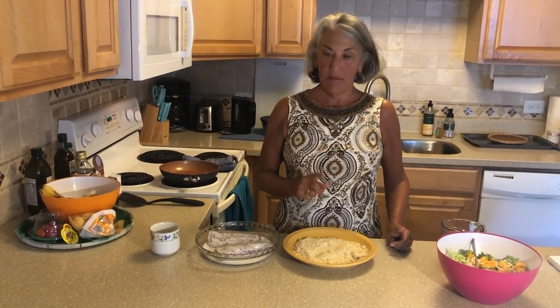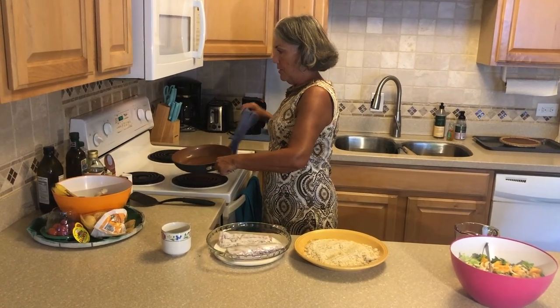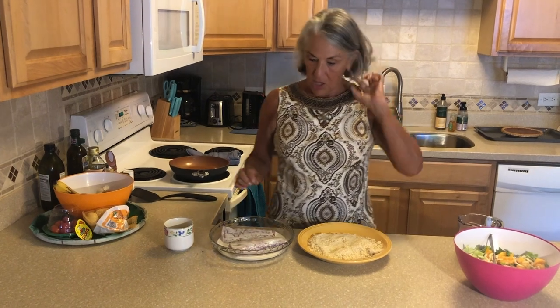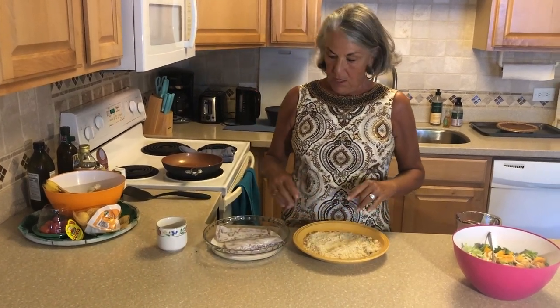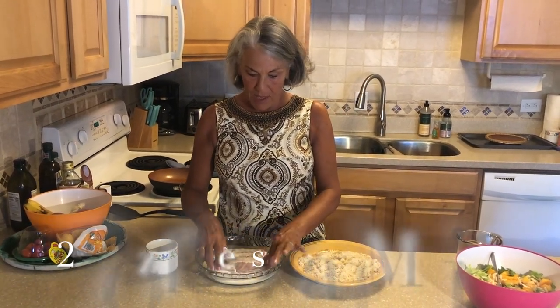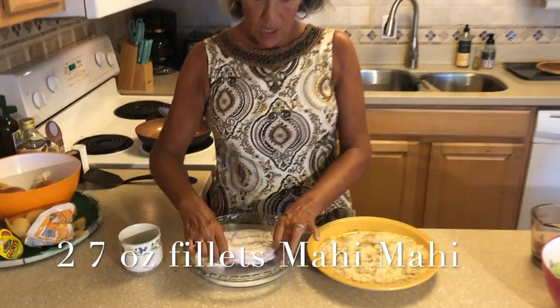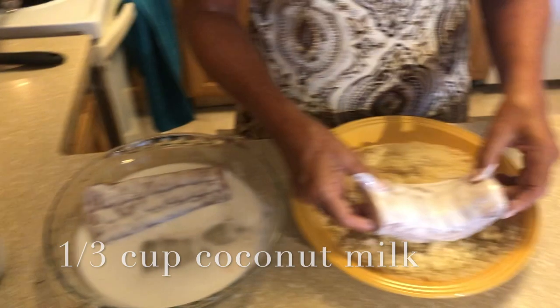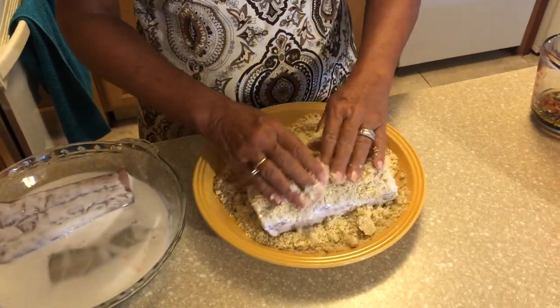Hey everybody, aloha! Welcome back for our second mahi mahi recipe. I'm going to share how to make macadamia nut crusted mahi mahi cooked on the stovetop. I've got my pan heating up — I don't want it to get too hot because the fish doesn't take very long and the crust can burn really easily. For about 15–20 minutes I've had the mahi mahi soaking in just a little bit of coconut milk instead of eggs and water — this is how the crust adheres to the fish.